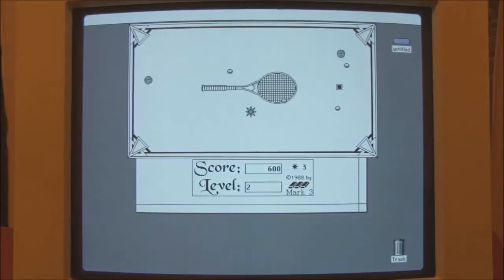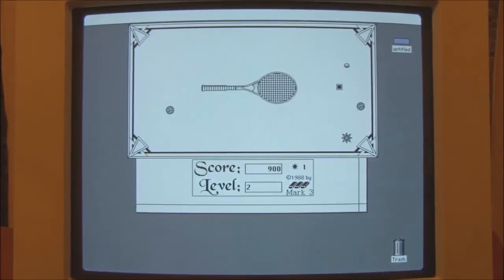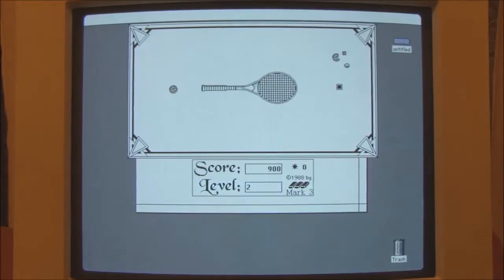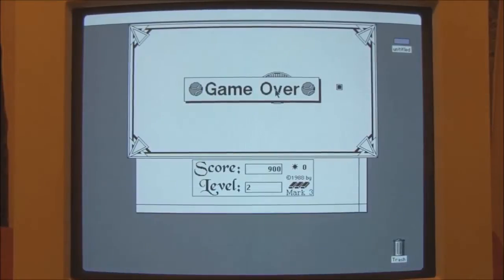It's very hard using the mouse. It's very hard. I'm going to give this another try, but I'm going to turn the mouse tracking speed down just to see if that helps.